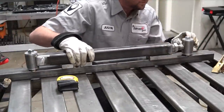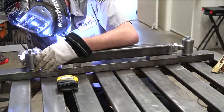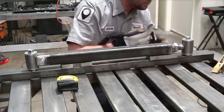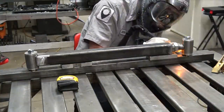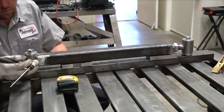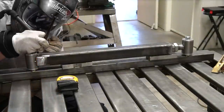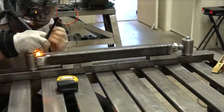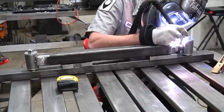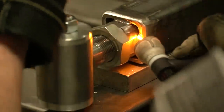Now it's time for everybody's favorite part including mine - the welding. I'm going to get this fixed in the jig. Notice I have some spacers at the bottom that keep it aligned right down the center - extremely important because you don't want this thing to be all crooked. As far as tacking it together, we want at least three tacks holding it - I usually say tacking in quadrants, four tacks spaced evenly apart, but since I can't access the bottom of the jig, three tacks will keep it nice and solid.